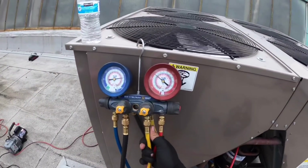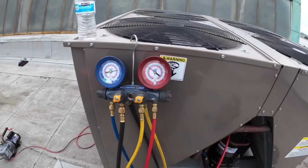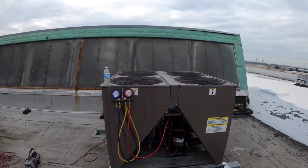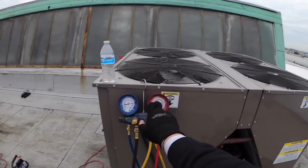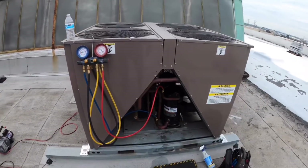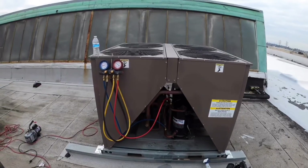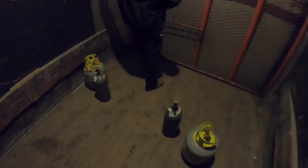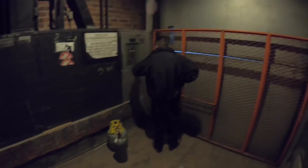We're at 250, a little bit above 250. We're gonna go ahead and take lunch — in about 30 minutes we'll come back and check. One thing we always do is anytime we go down, always bring something down with you. It'll make your life easier at the end.